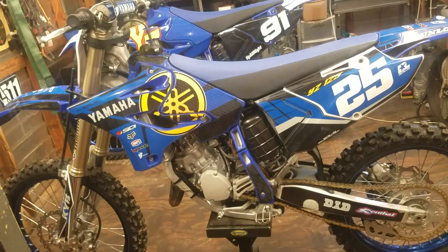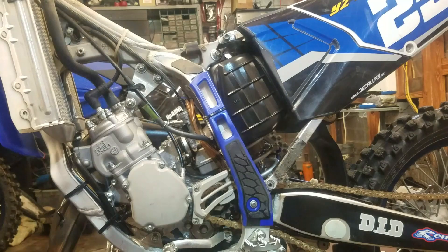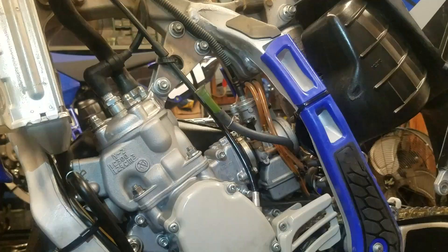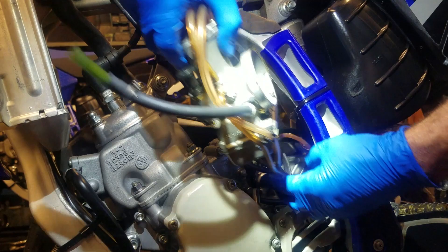Let me go ahead and start pulling this thing apart. Got the seat and tank off, pulled off the silencer. Also removed the lower subframe bolts because I'm only going to loosen up the back of the boot to the back of the carburetor right here and just swivel the subframe up to get it off the carburetor. Then I can pull the carburetor out of there easily and get access to the reeds. Now let me loosen this clamp up so I can pop the carburetor off and fish it out - got all these hoses. I'll just pull them out nice and gently and let the carburetor hang off to the side. All right, we now have full access to these reeds.